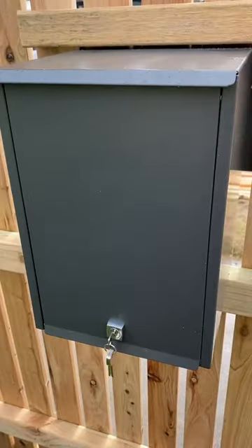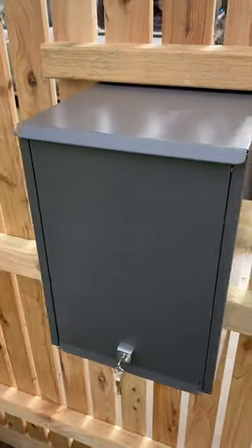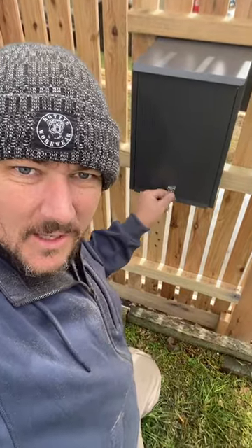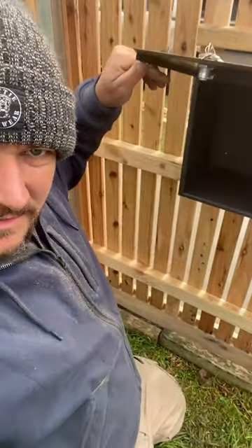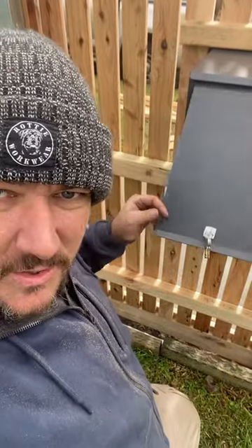Nice big chunky boy — look at that! Key lockable, and a nice big wide opening. So, not too shabby!